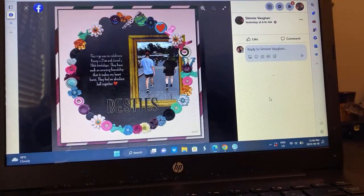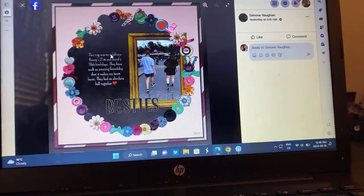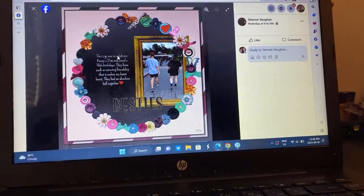Simone — look at all these bits and pieces. That is so cool. Anyone want to dig out all their embellishments and do this? Because I do — that's just fantastic.